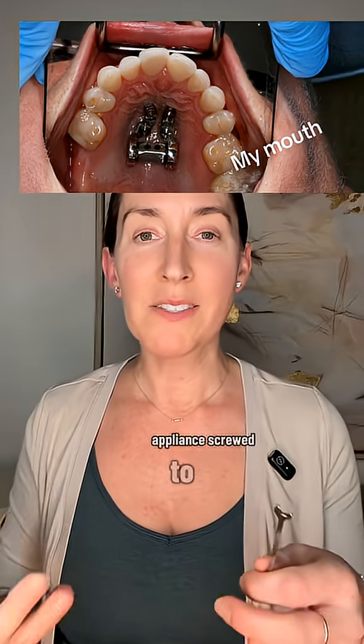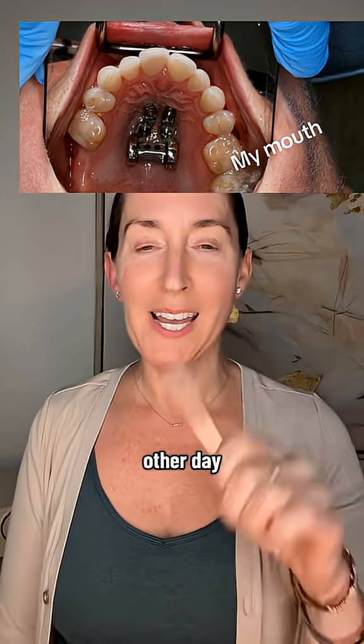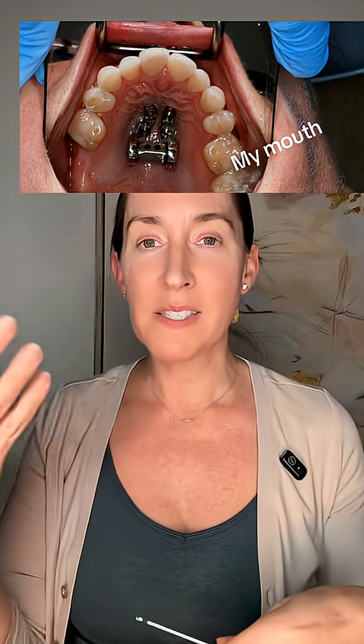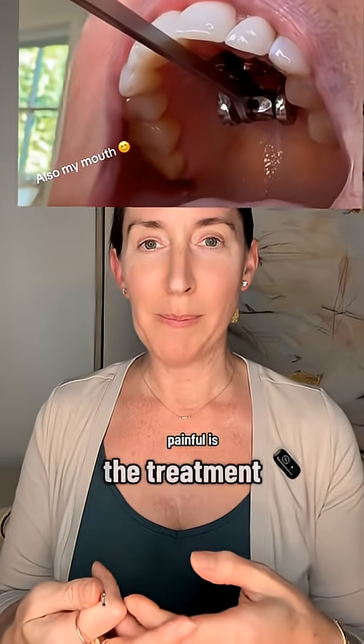How painful is it to have an appliance screwed to the palate of your mouth that you crank open with a wrench every other day? Well, here are a couple things to consider: one, how painful is the appliance installation itself, and two, how painful is the treatment?